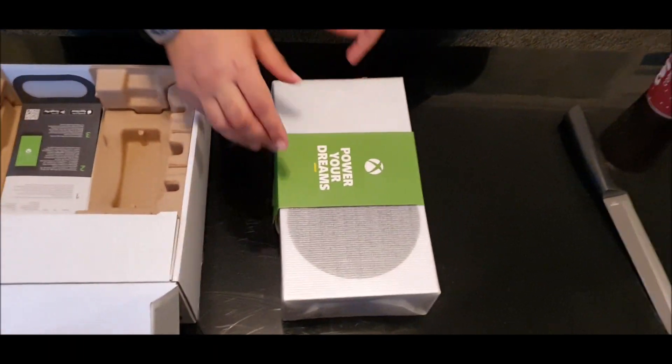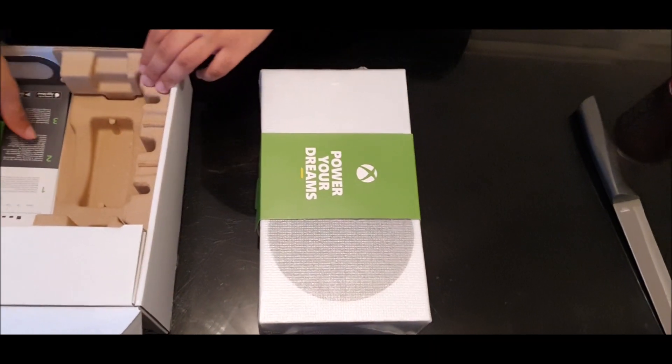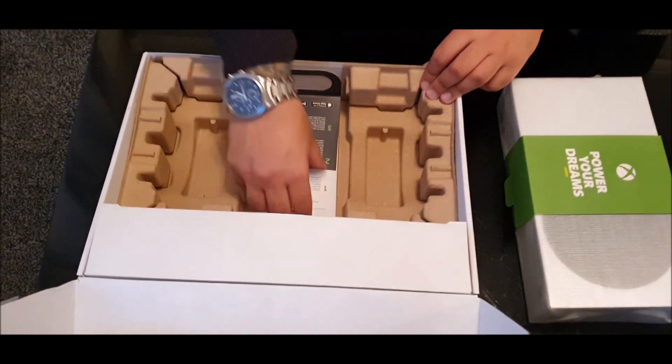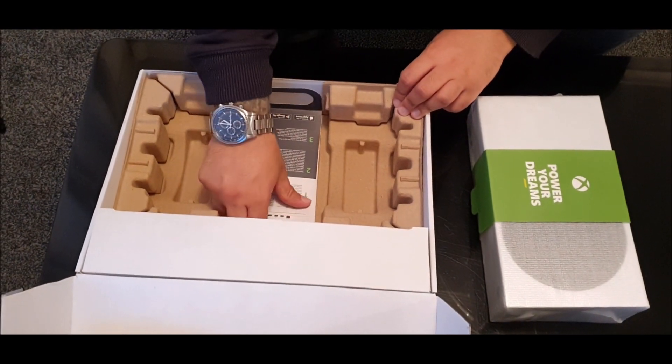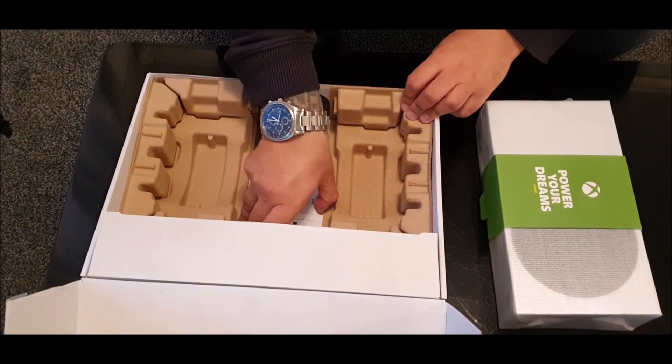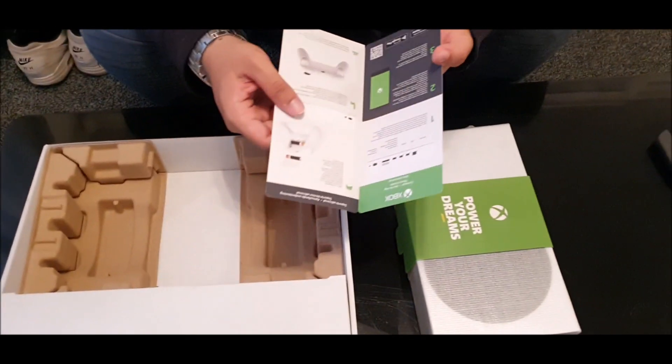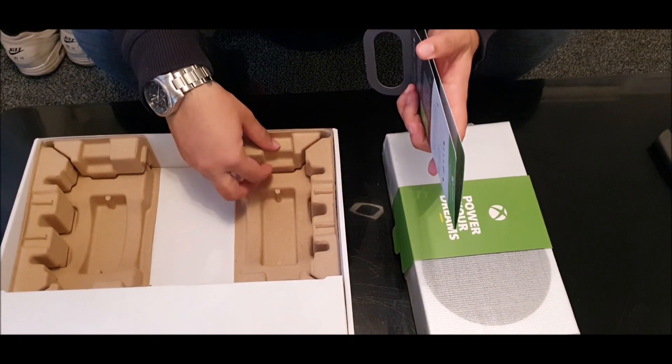"Power your dreams" — definitely! Let's see what else we've got over here in this box. Firstly, I think these are just instructions. I doubt if I'll have an Xbox Live cord. Getting it out over there — yeah, information on battery pack.